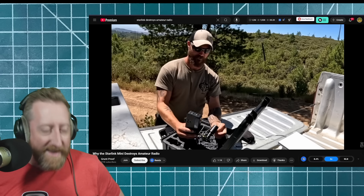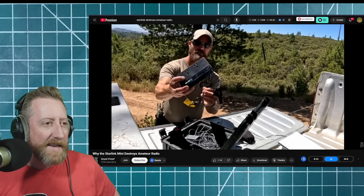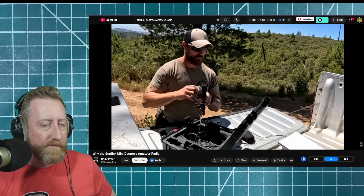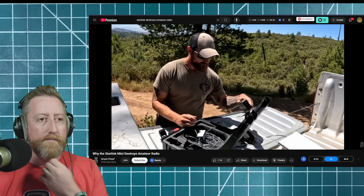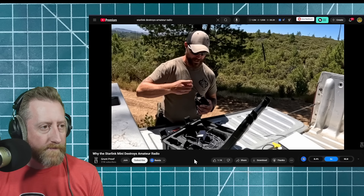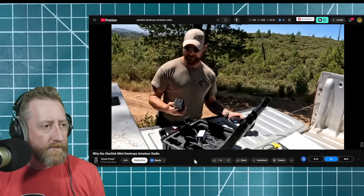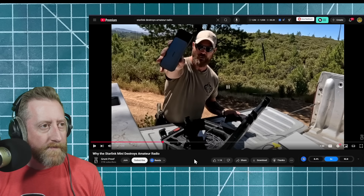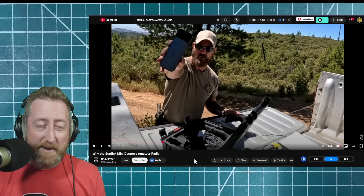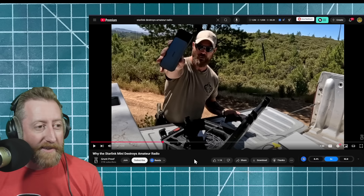One way to power it is a cigarette lighter — or DC output as I call it — but it also has a 110-volt plug that'll accept the standard Starlink plug. Another option is a high-powered battery bank. This one is an Anker — I also have that battery bank, it's actually really good. That was a recommendation from K&MRD. Highly recommend it.